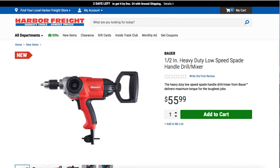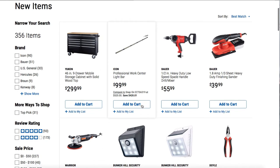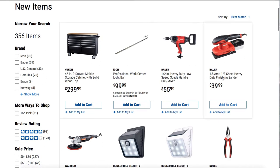Another product is the half-inch heavy-duty low-speed spade handle drill mixer. If you don't know what this is, it's a heavier-duty corded drill mostly used for mixing things like concrete in a bucket. Definitely recommend this if you're a professional in that trade — for tile work, throwing small slabs, or small projects. It's $55.99.